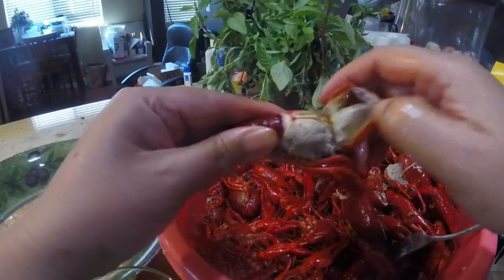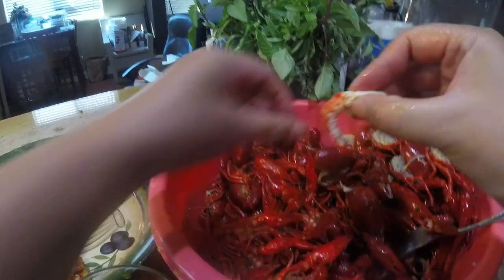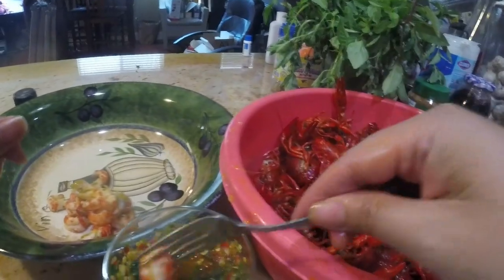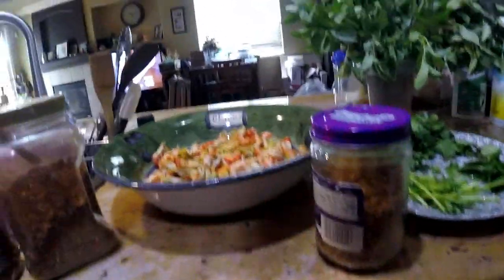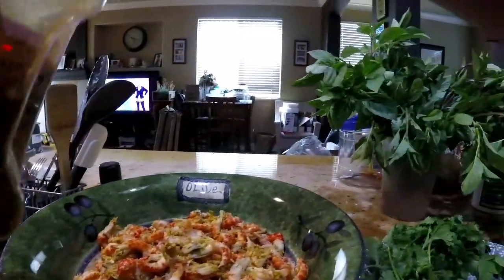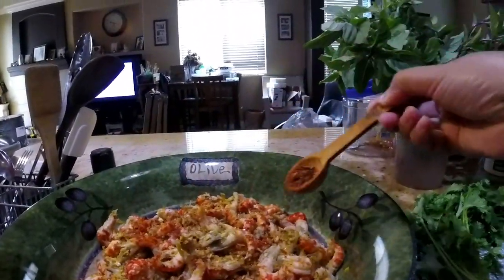Let me eat this big one. There we go — oh it's hot! Now we're going to add dry fried garlic. You add whatever portion you like — if you want more, you add more. Homemade ground peppers — if you like it spicy, you add more.